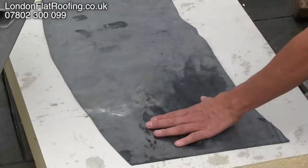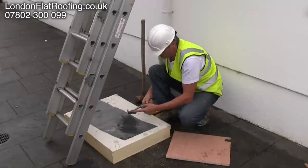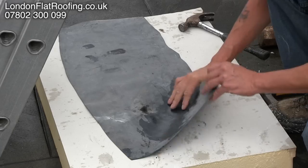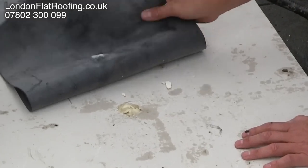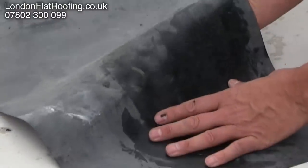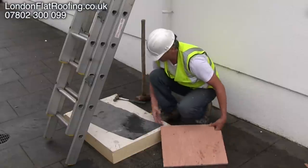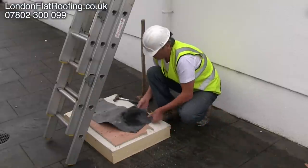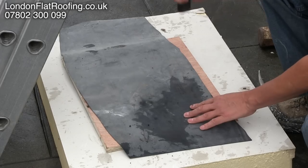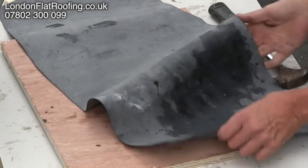And if I do this — now, this is a lot of abuse. It shows two things. There is a lot of pinch point at that particular point. That is what we have done to the insulation below, and very little damage at all to the EPDM above. But if we do that on top of our ply, it has not marked the EPDM at all.